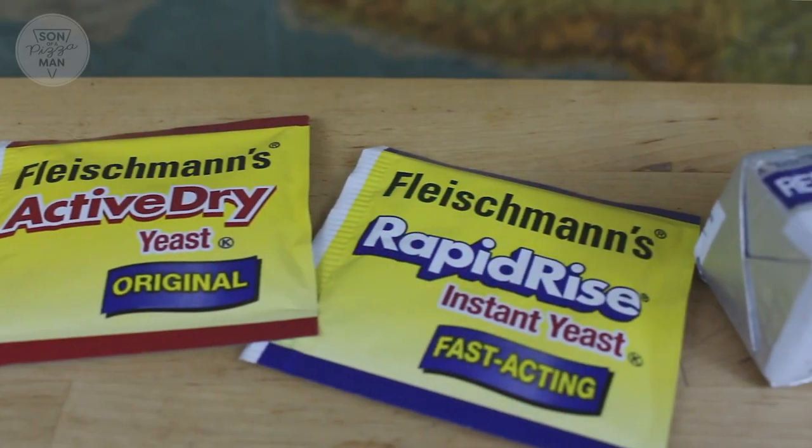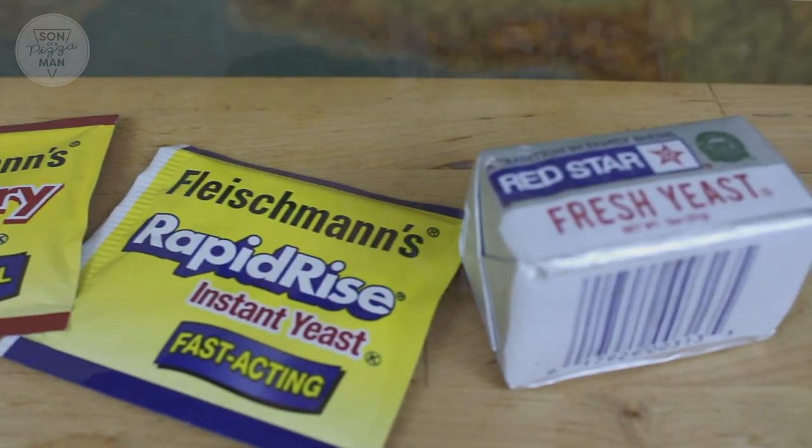The three types of yeast we're going to be talking about today are instant yeast, active dry yeast, and fresh yeast. The main difference between these yeasts is the moisture content and how you prepare them to go into your flour mixture.